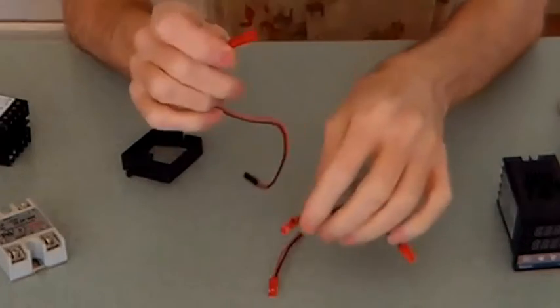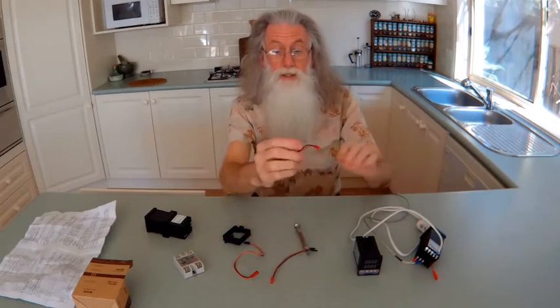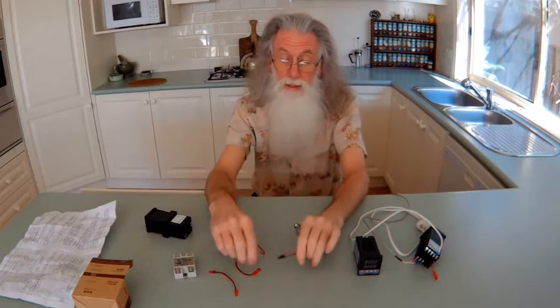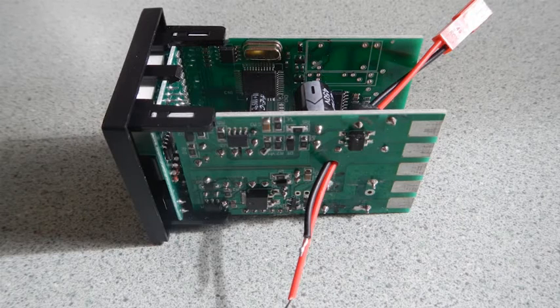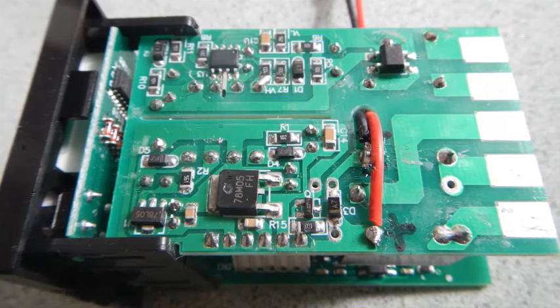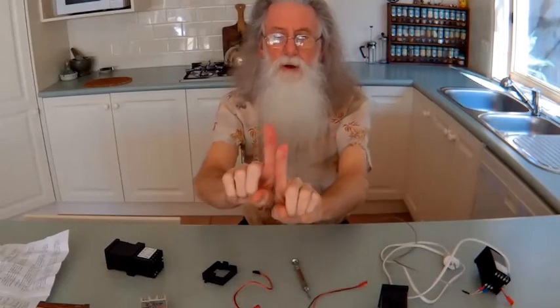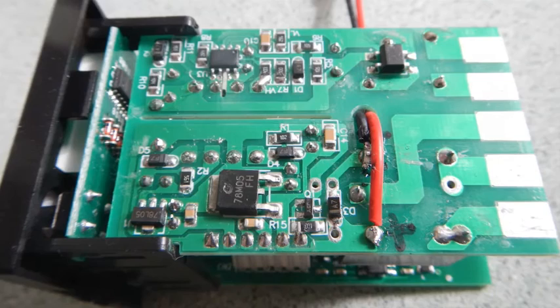These are JST RCY cables, used for radio control batteries and that type of thing — they're sometimes called battery cables, and they come male and female. I always like to have the voltage coming in on the female connector. All you do is get your cable, feed it through the hole from the inside and around, then just solder the two ends to the terminals. I cut one cable shorter so they both lined up with the terminals, then soldered them in.